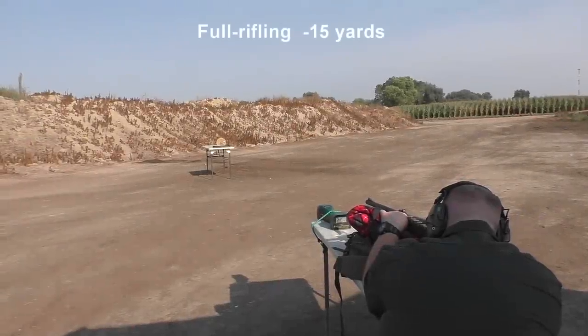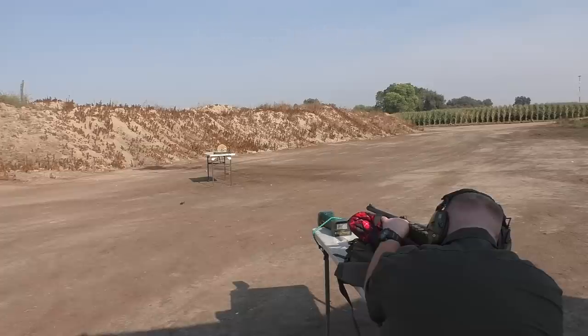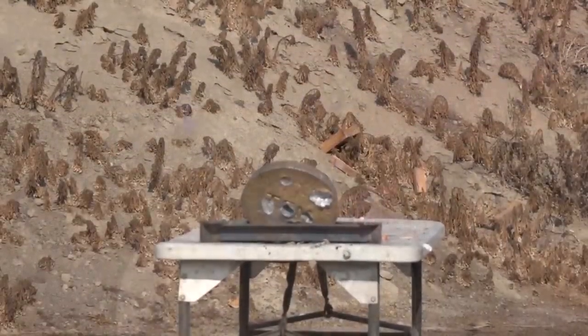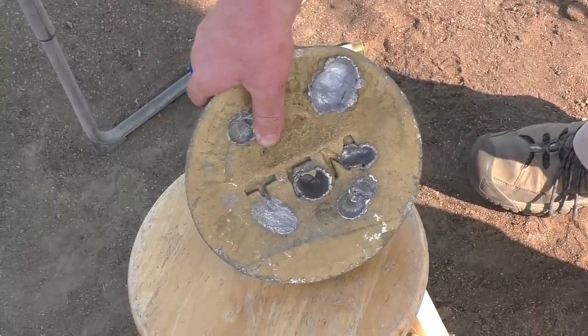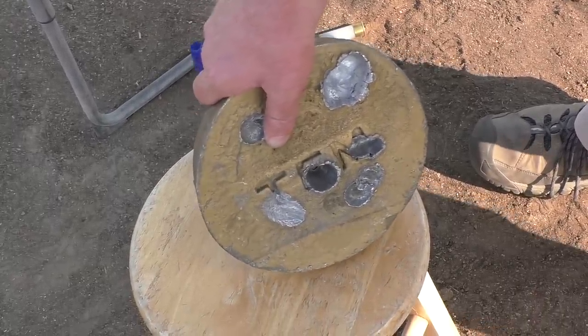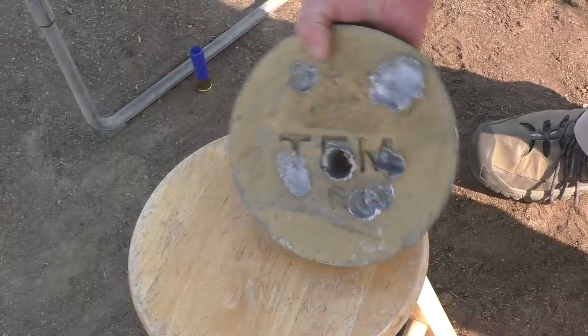Lead plate — here we go. Anywhere on the lead plate — all right, I'm ready, I'll try for the T. Oh, that was close. It looks like it hit the T, but I think it hit sideways. Of course it didn't do much to the mass of that lead plate. The lead plate just left.